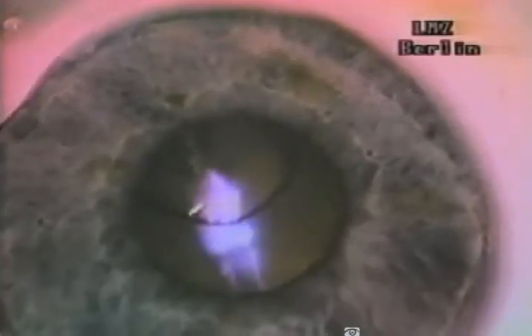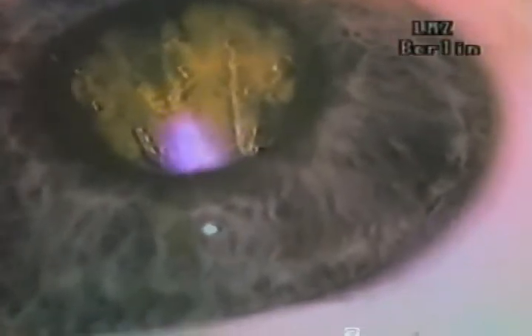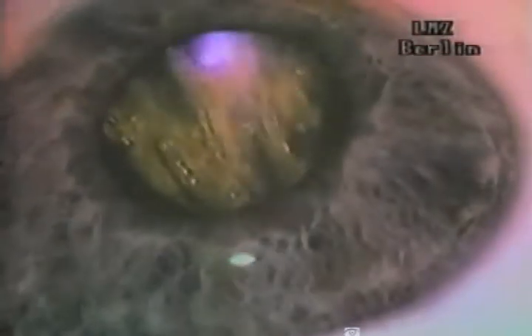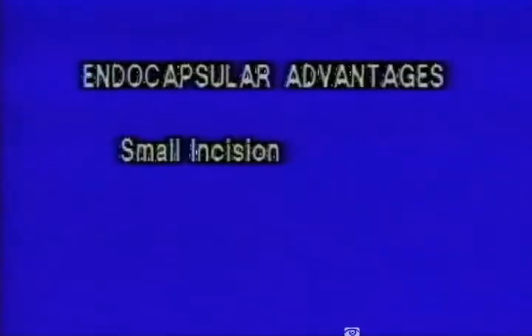One of the distinct advantages of laser FACO is the easy application of endocapsular cataract surgery. The advantages of laser FACO include a small incision of 1mm or less.